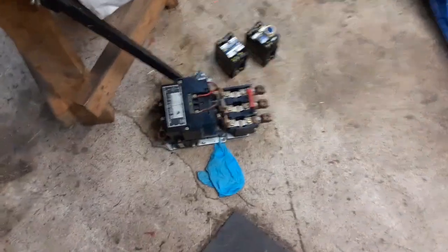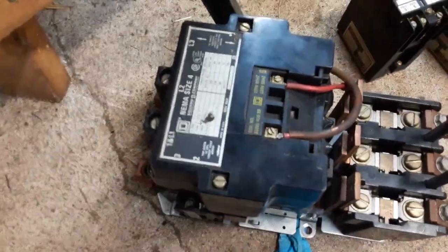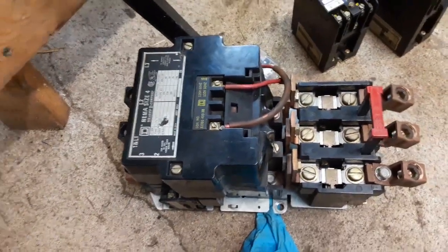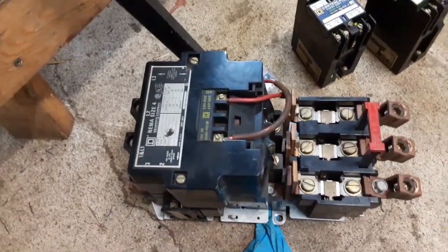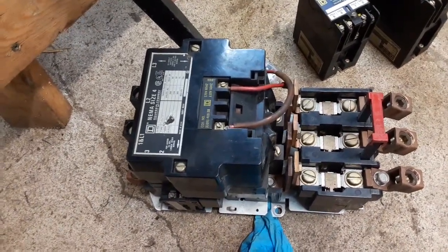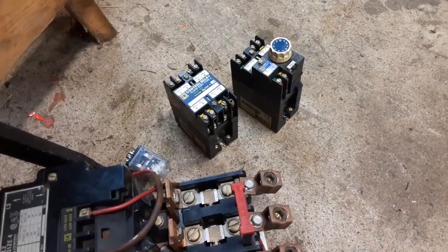Got a size four motor starter. Now granted, I'm probably not likely to ever need a size four, but considering it's less than fifteen bucks for that and the relays, I figured what the heck — first come first serve, right.